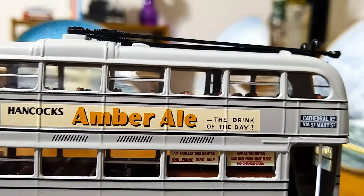What I also like about this model is the advertisements. On the near side of the bus, it's for Hancock's Amber Ale — 'the drink of the day' — and that is very crisply done. Under the advertisements on those two last windows, we have instructions to passengers. On the left it says 'CCT trolleybus routes, one penny fare only.' And on the next one on the right, it says 'Pay as you enter. Have your penny ready. Please, no change given.' That is really, really well done — the fare is just one penny!